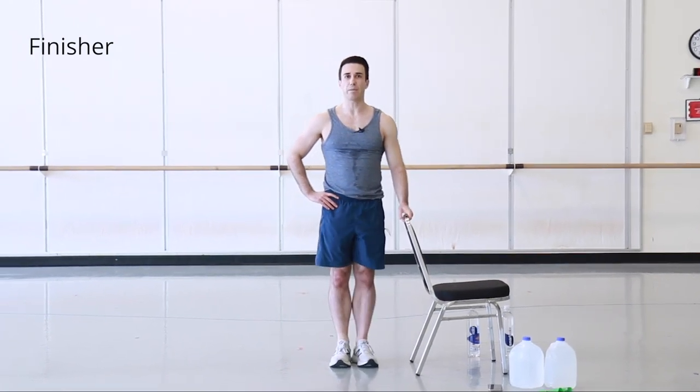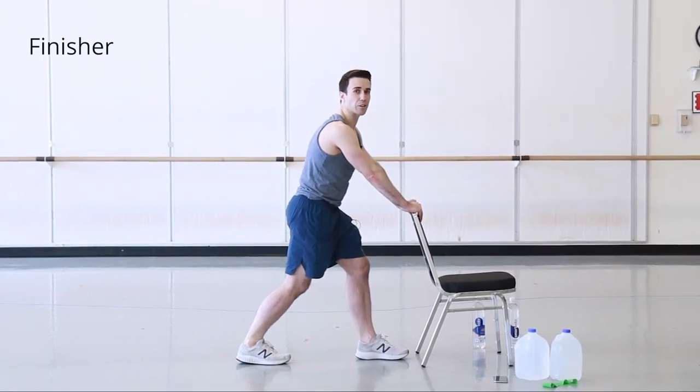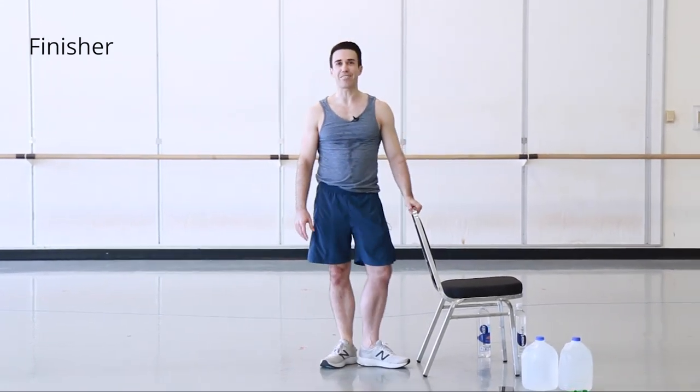Good job making it through! Make sure you stretch your calves and your soleus before you finish your workout. Thank you very much.